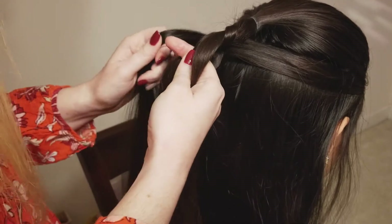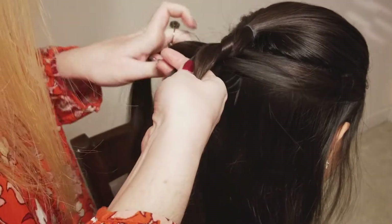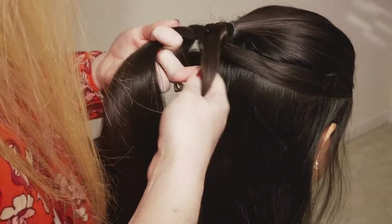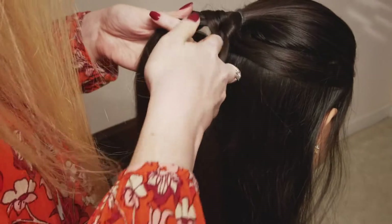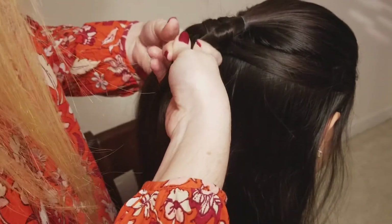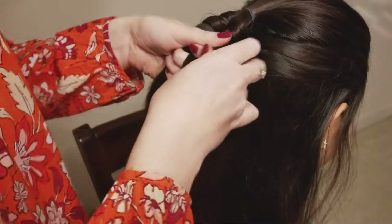Same thing — adding in a section of hair and then weaving it under and over. You're just going to repeat these steps until you have all of the hair that's still down added in.